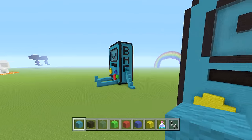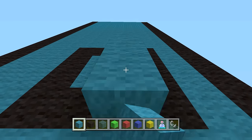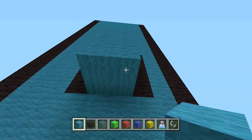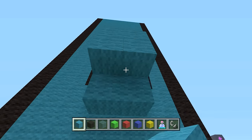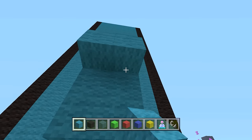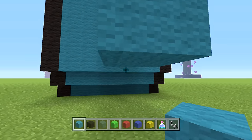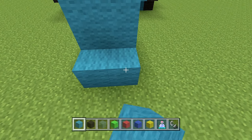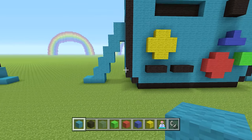Now let's do the left arm — it's the same thing. From the armhole go down three, double layer it, then from the outside block go down two, from up here go down three — three-by-two squares connecting all the way down. At the bottom bring it out by two. That's what it should look like — pretty simple, just hard to explain.